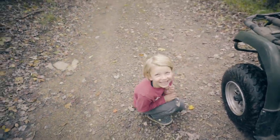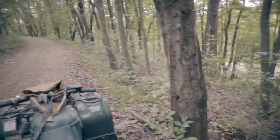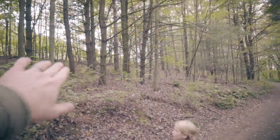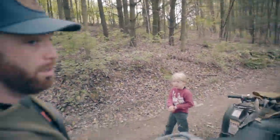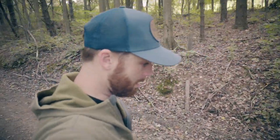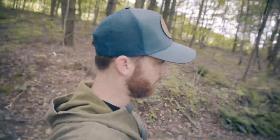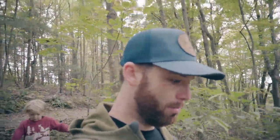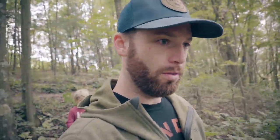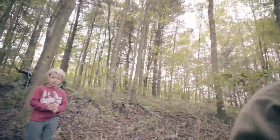We have a stand right down here between the cornfield — this is our driveway actually — and our food plots are up here on the left side. Deer like to transition, so it creates a nice little pinch where the driveway is. The stand is right down here. I think this is going to be the spot where he could potentially kill a doe or a buck this year with his compound. Hopefully this little guy gets his first deer.